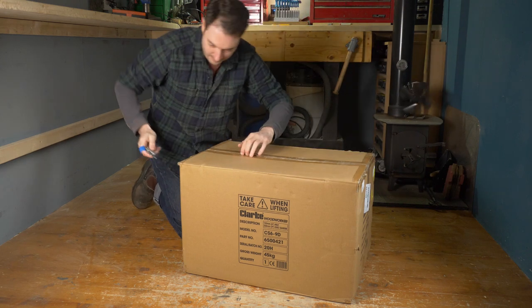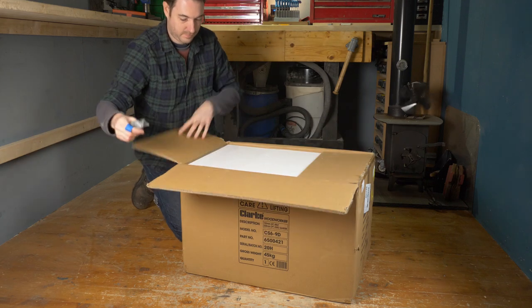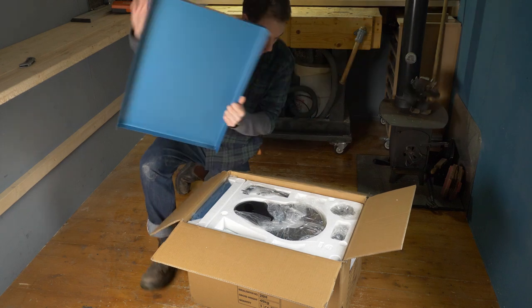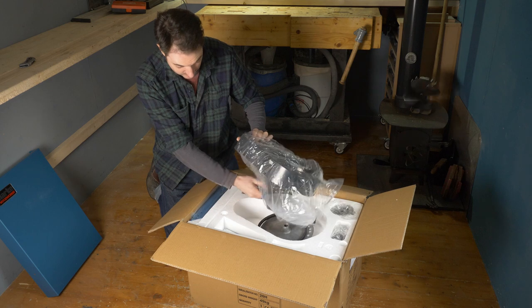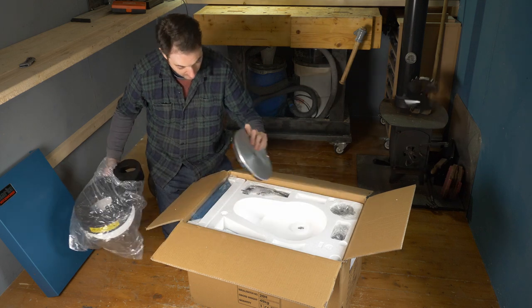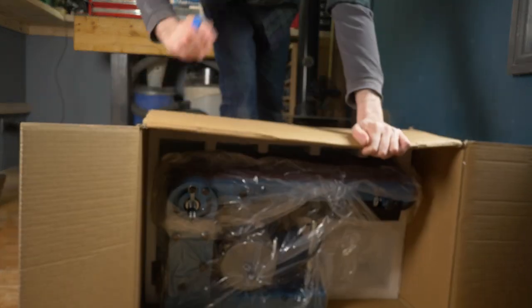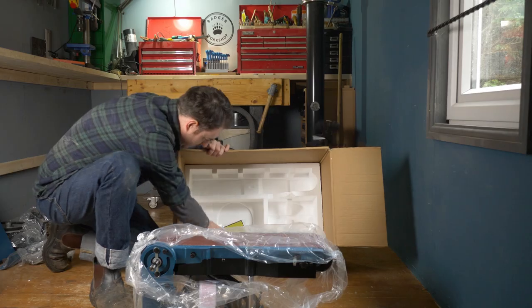This thing was pretty heavy. The box says 45 kilos, so that's always quite a reassuring sign with a machine. I'm not going to do an unboxing video but I will show you how this goes together. With all the bits removed and the packaging put to one side, I can sit down and have a read through the manual before I got started.